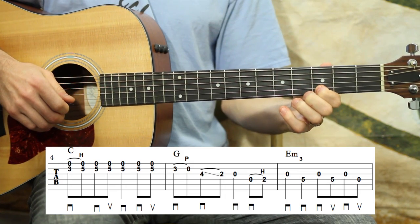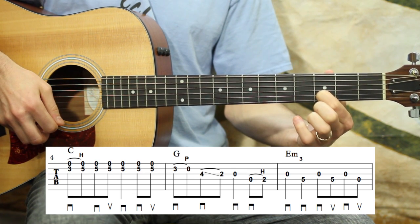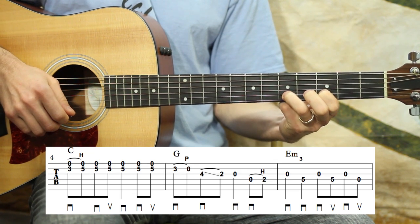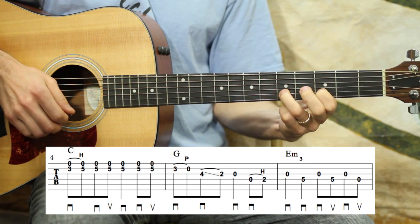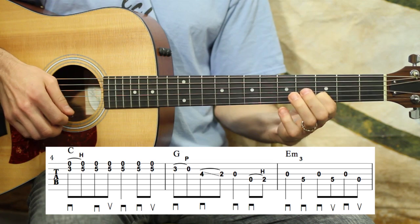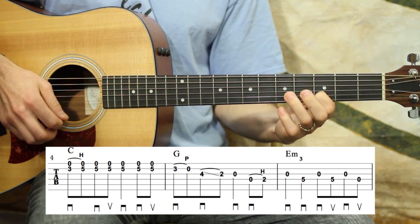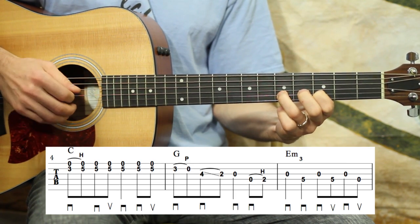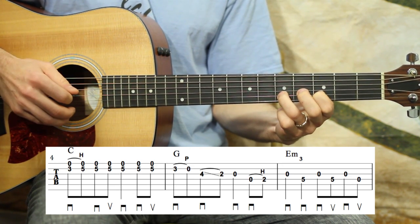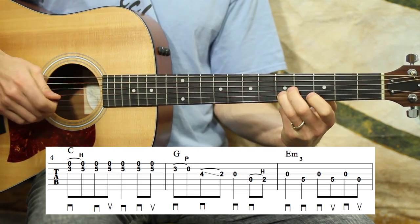So we left off on the third fret of the B string, and we're going to play that note again with the high E this time — sounds a little dissonant by itself. Now I'm going to hammer on to the fifth fret of the B string with my third finger, while hitting the high E open B the whole time. The strumming goes: one and, two and, three, four and — so it's down, down, up, down, down, down, up. I've got the double stop — I guess they're unison notes there, really; both of them are E notes.